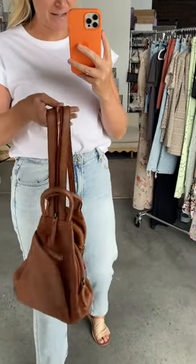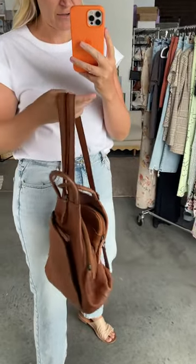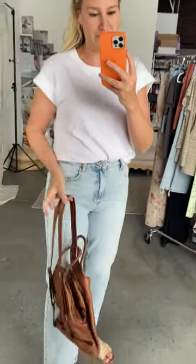We have an amazing round of new accessories — this fabulous Free People leather crossbody. You can zip the straps together to wear it as a crossbody.